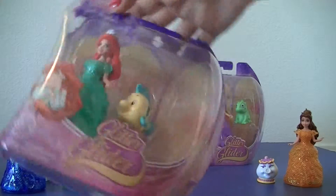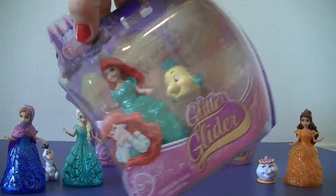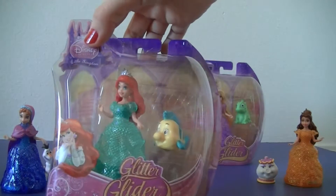Next we have Ariel. Ariel comes with Flounder.